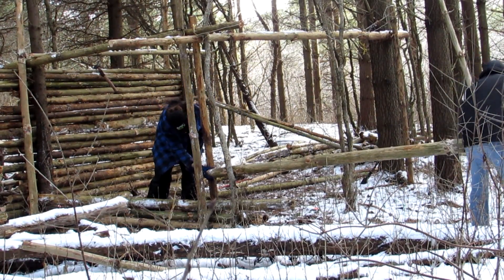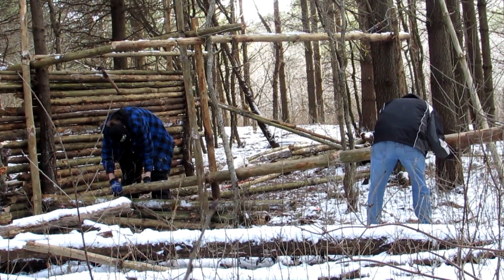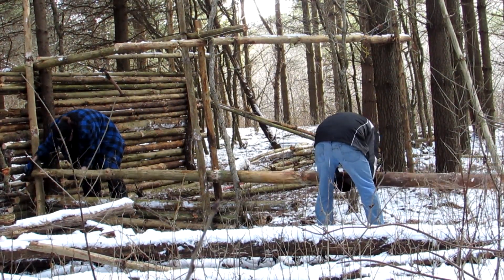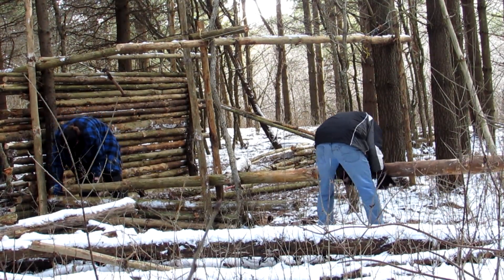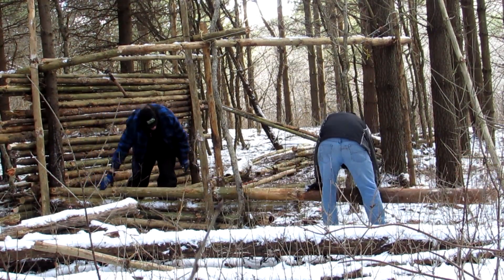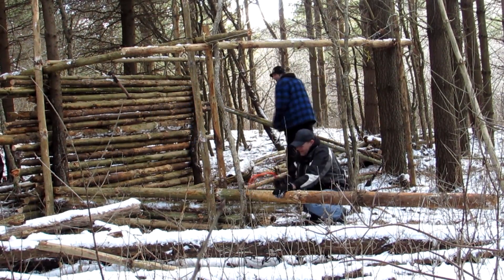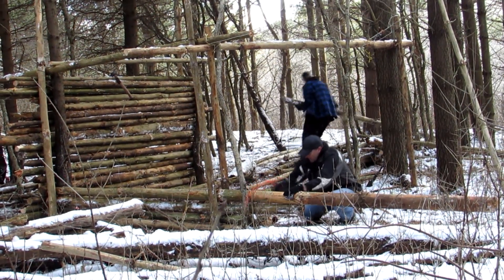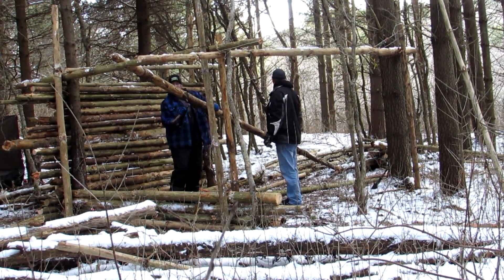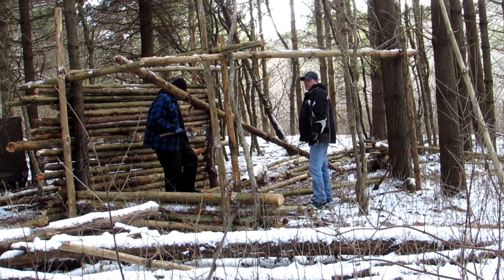That looks pretty sturdy. You're gonna have to come that way on your end of it, yeah, just so we can wedge it in. A ton of access - that's how you do it. Yeah, one more big one for the next one. I think we should cut it, measure it and cut it so you don't have to do that again. Or we could just shove it in and just cut it out again.